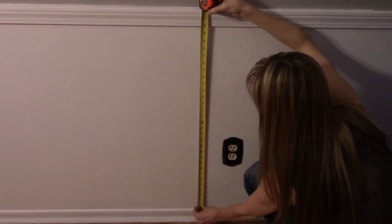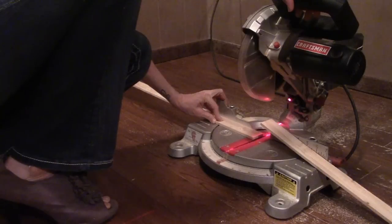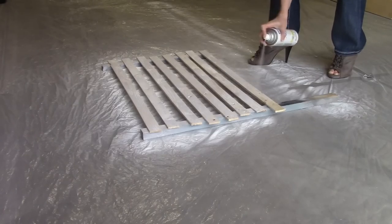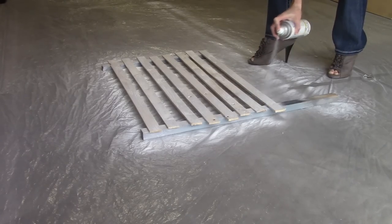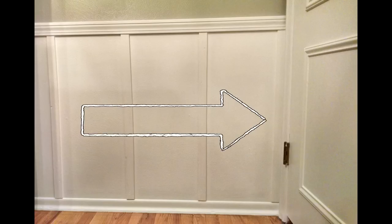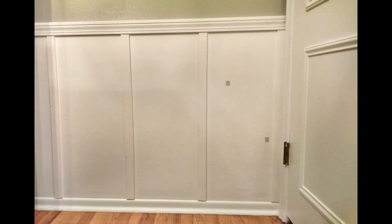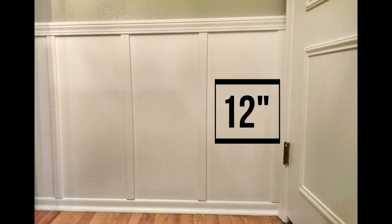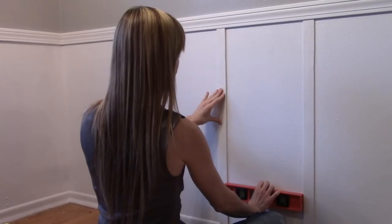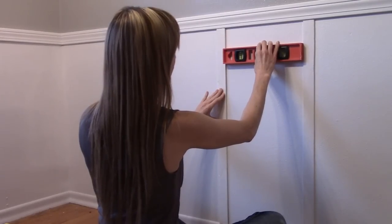With the board up, begin measuring for the lath — the batten in board and batten. The batten will run from the top of the existing baseboards to the bottom of the trim board. Use the miter saw to cut the lath to size, then spray paint the batten pieces and allow to dry. Determine how far apart you want your battens — I decided on 12 inches between each piece. Starting in one corner, attach a piece of batten to the wall with the nail gun, measure out 12 inches, and place the next piece against the wall.